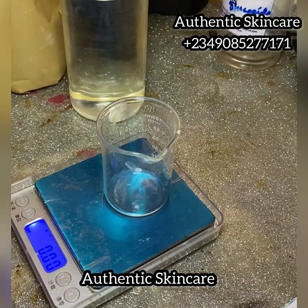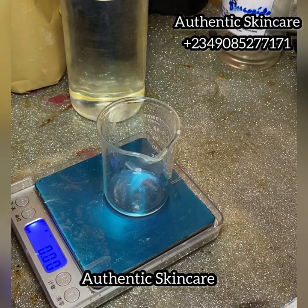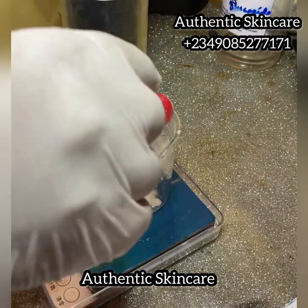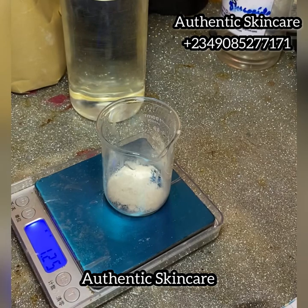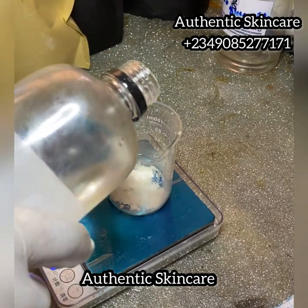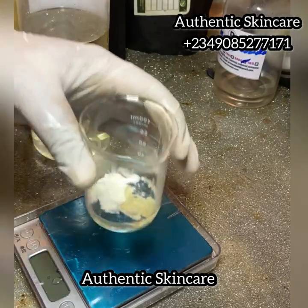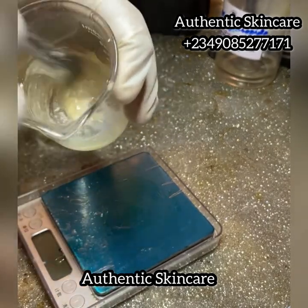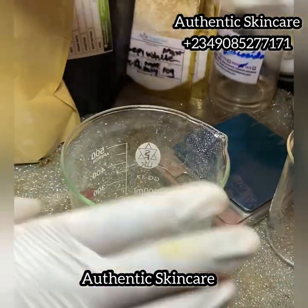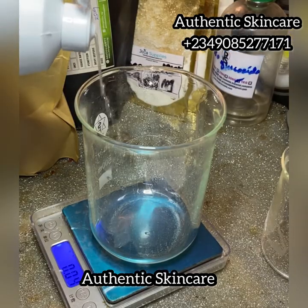Next is Phase C, which contains xanthan gum and glycerol. Glycerin is a humectant that helps soften the skin. It's not advisable to put xanthan gum directly into your cream — it's always good to make a slurry with your glycerol first. When you mix glycerol and xanthan gum together it's called making a slurry. I want this recipe, as advanced as it is, to be easy and not scary for those new to cosmetic formulation.